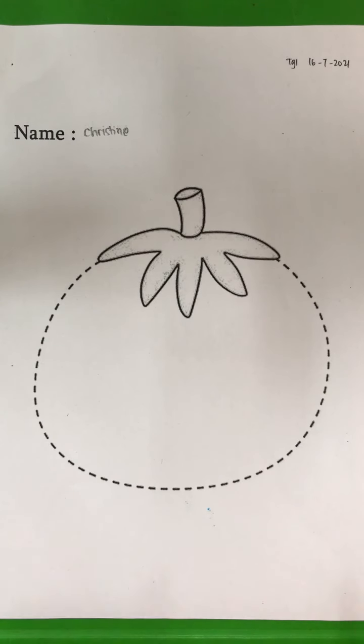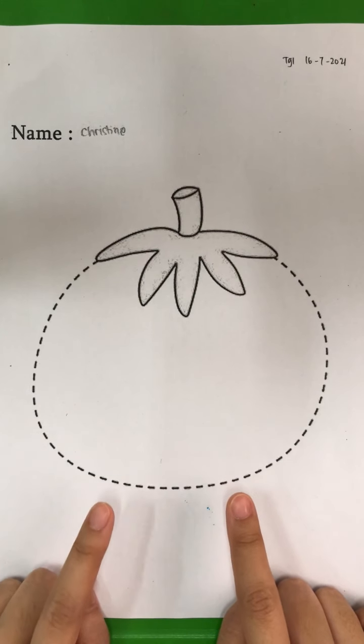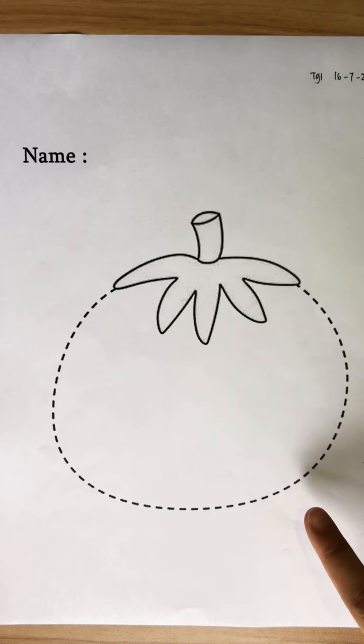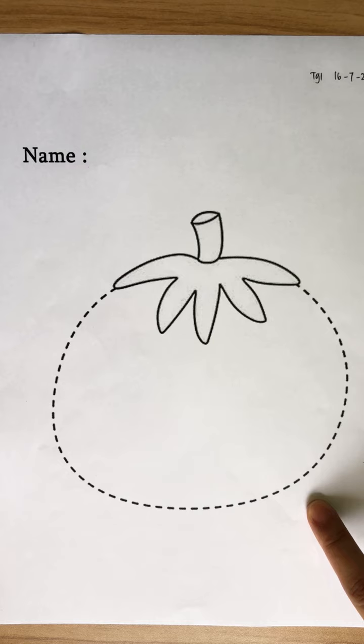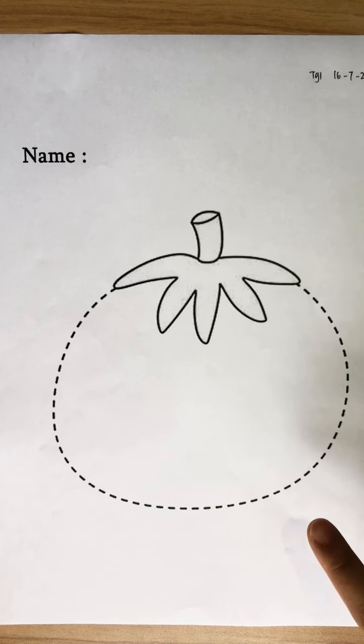Teacher would like to ask you, what picture is this? Yes, this is tomato. Okay, let's read it one more time. Tomato, tomato. Okay, tomato is tomato.